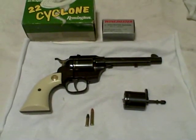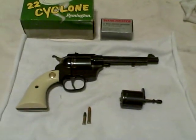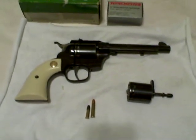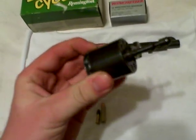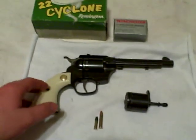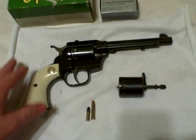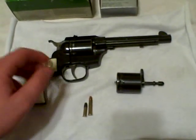Alright guys, I just wanted to do a review of my tactical .22 handgun — nah, I'm playing. But it is my favorite .22 handgun. It's a High Standard Double Nine Convertible, and it is complete with the .22 Winchester Magnum conversion cylinder, which is very rare. I've never seen one until I traded my other High Standard that I bought at the gun show for this. I had never seen a conversion that still had the Winchester Magnum cylinder on it.